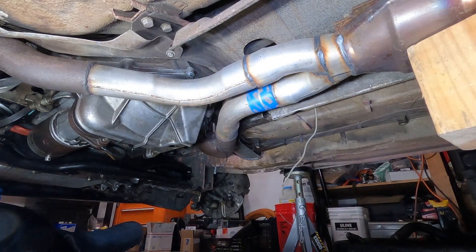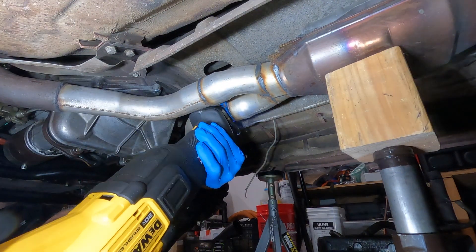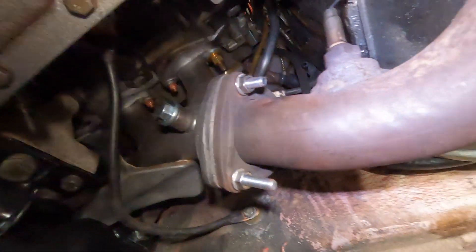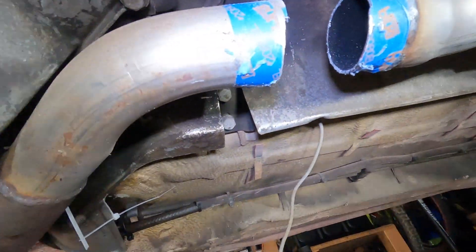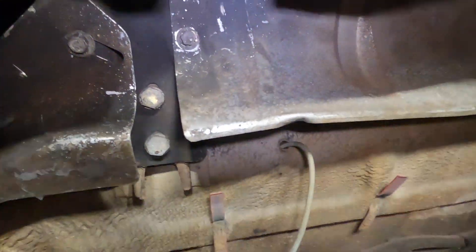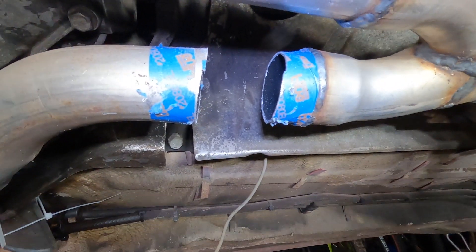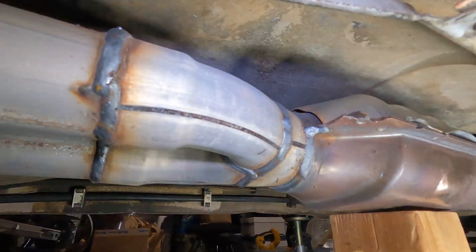That actually looks pretty good. This is all tightened up more or less, and there's just a gap — it looks like it's more or less dead on. I think the little connector that I got is gonna marry that up nicely.